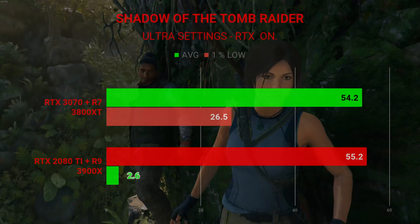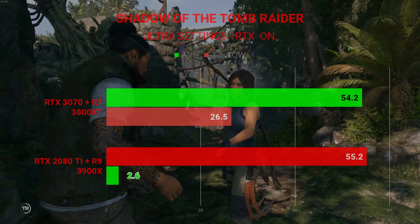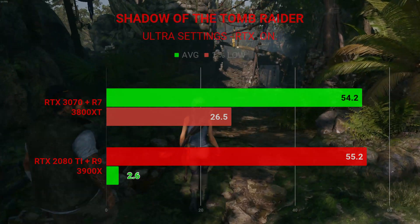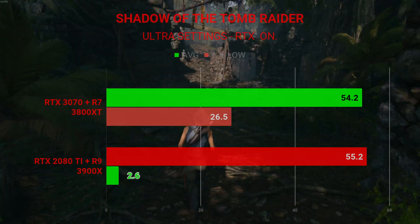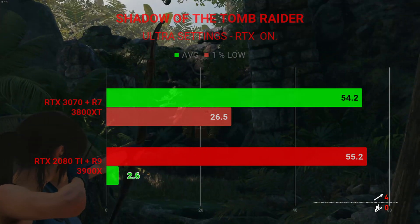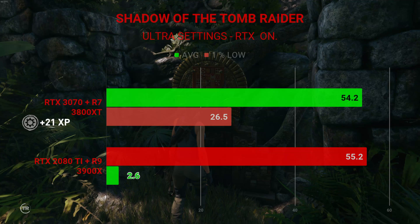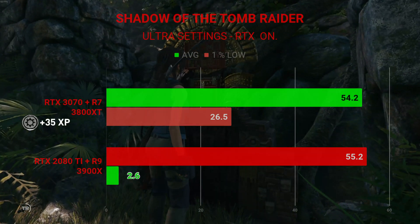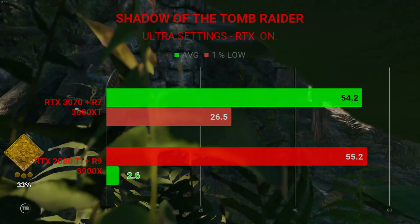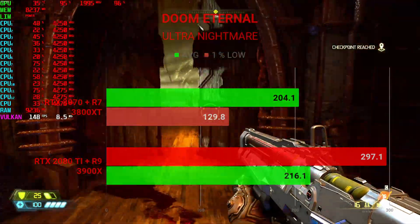Next, Shadow of the Tomb Raider on ultra settings with RTX on ultra as well, tested at 1440p. The system with the RTX 3070 and 3800XT put up an average FPS of 54.2 and 1% lows of 26.5. The RTX 2080 Ti and Ryzen 9 3900X water-cooled system had an average FPS of 55.2 and 1% lows of 2.6.